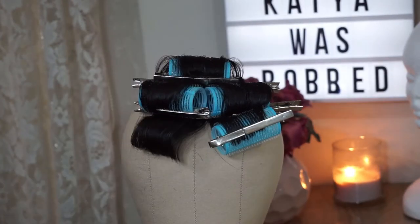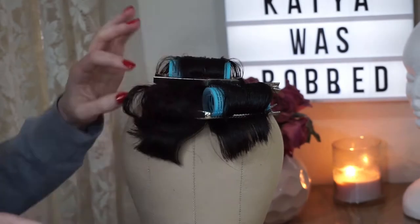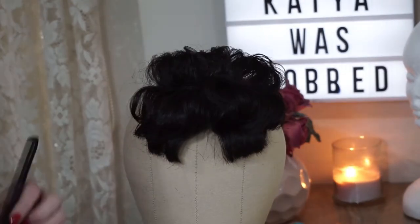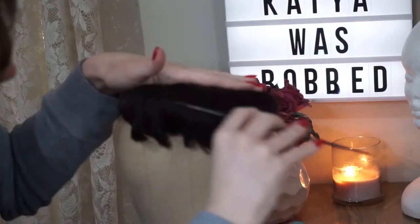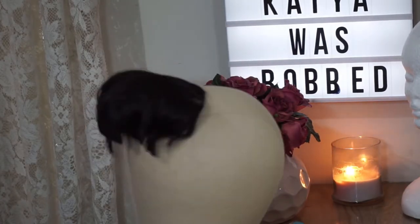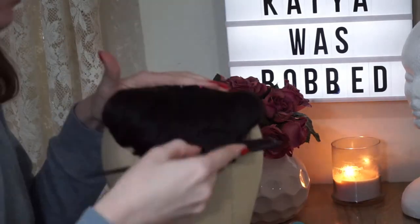Then once the hair is both cool and dry, it's time to take out the rollers. And then I just combed it out. But as you can see, this way of curling it kind of turned into a hot mess. I could still kind of see somewhat of a shape that I wanted, but I just needed a way to bring it all together into one uniform shape.